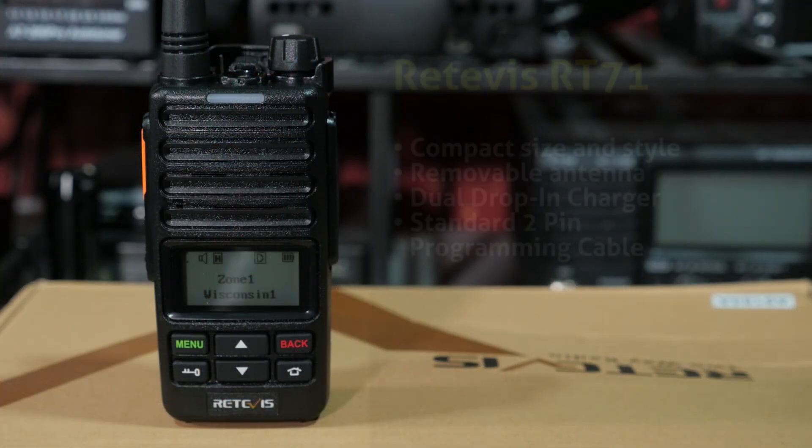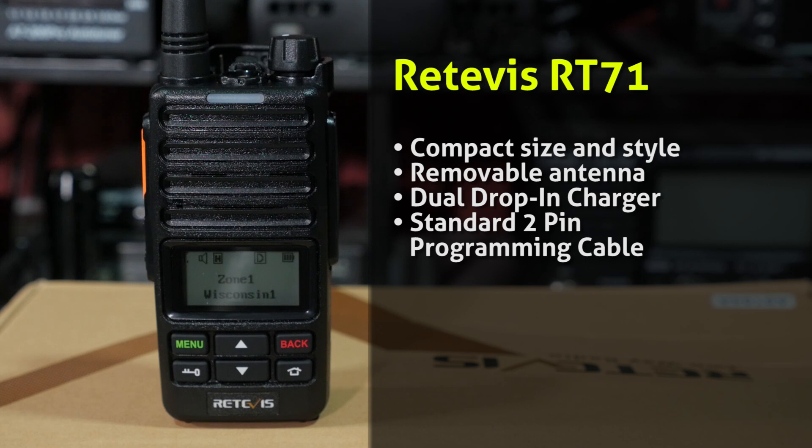So what are the good points about the Retevis RT71? The good points I like are its compact size and style, which are perfect for hotspot use. It's got a removable antenna, a dual drop-in charger so you can charge both the radio and a spare battery at the same time, and a standard two-pin programming cable. A couple of DMR radios I've reviewed used a special two-pin cable not compatible with anything else, so it's nice to see this radio comes with a standard cable you may already have.